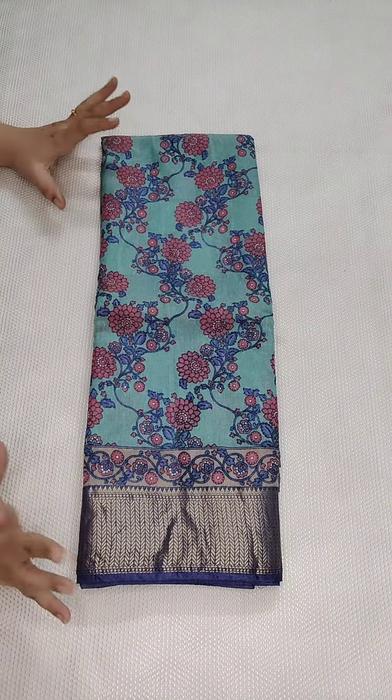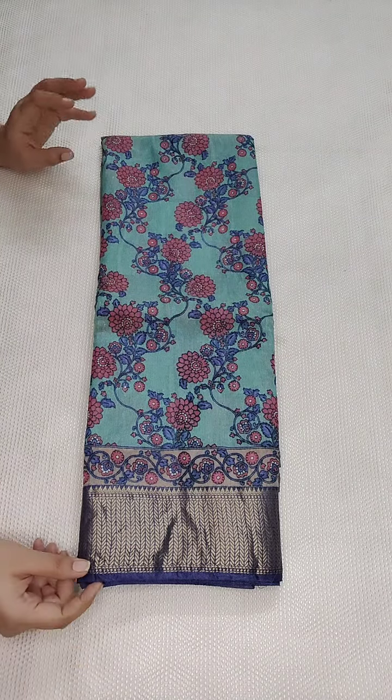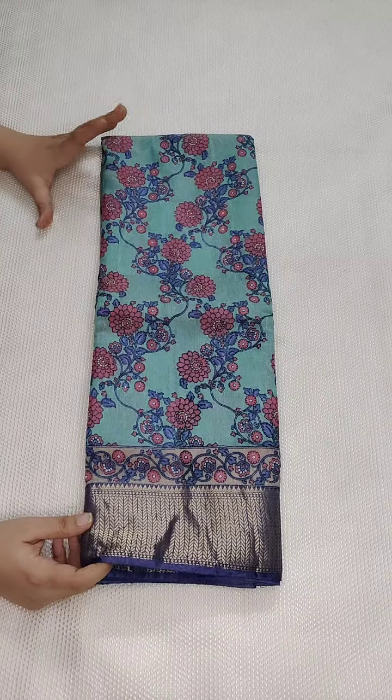Hello viewers, welcome to Kota Sari Garden. Today I am going to show you this beautiful sari. It is called Pinni Crepe Soft Silk Sari.